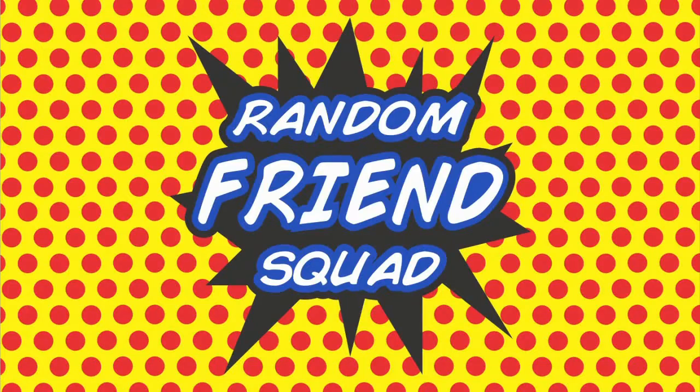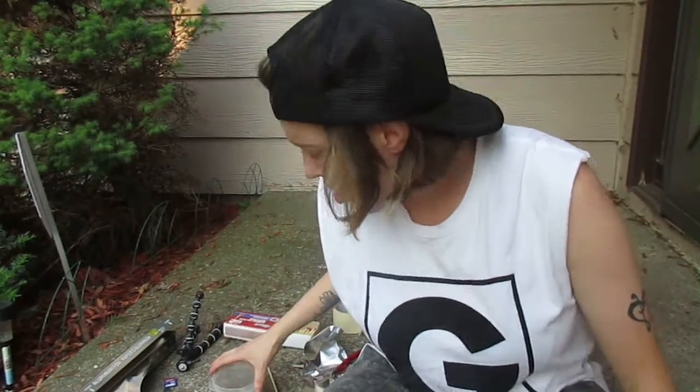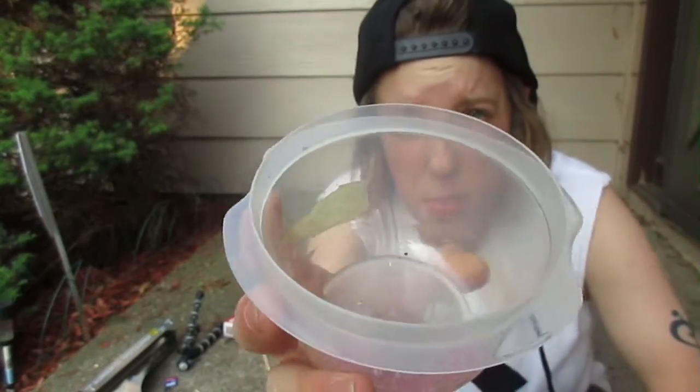Hello, and welcome to Random Friend Squad. It's Thursday, and I'm Stephanie. I'm making match head rockets. I already cut the heads off of them, just to speed up this video.